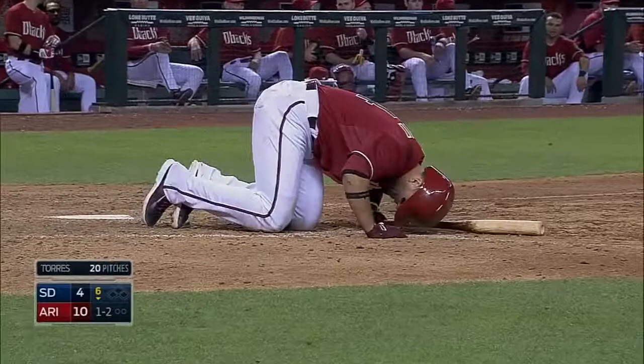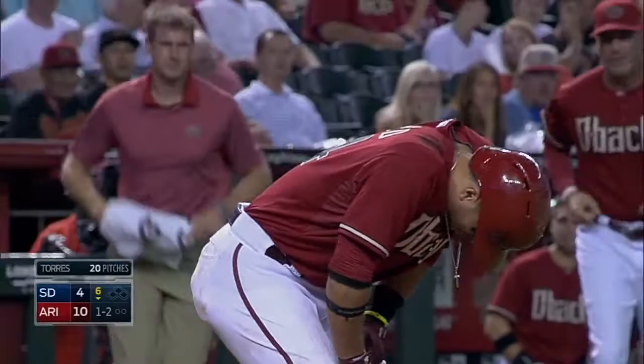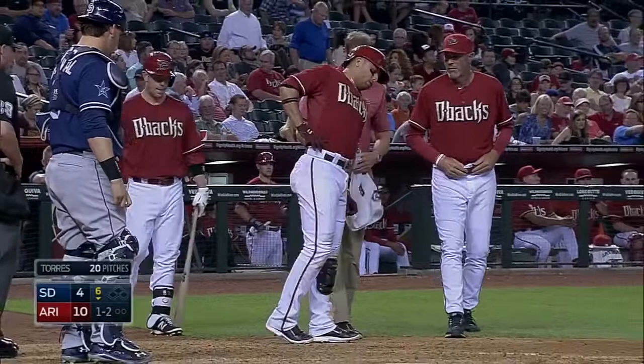Well, that one went right under the shin guard of Martin Prado. Sure enough, he's got a shin guard on there and it hits right below there — and this one, I got him good.